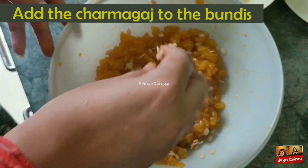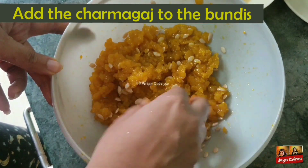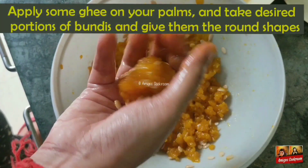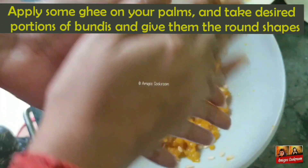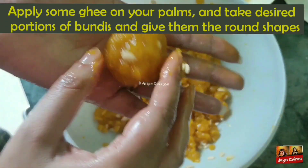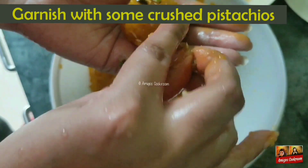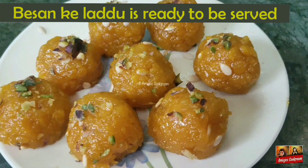Take them out in a separate bowl. After cooling a bit, add the toasted chaarmagaj to the boondis. It is better to apply some ghee on your palms, and then take the desired portion of the boondis and give them a round shape. At last, garnish with some crushed pistachios. Your laddus are ready to serve.